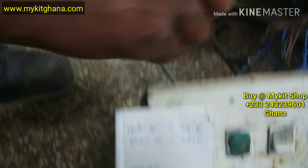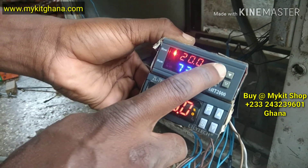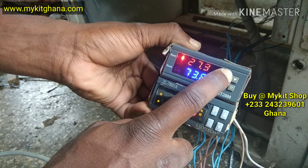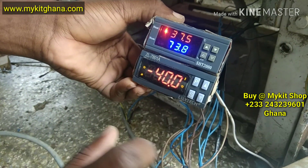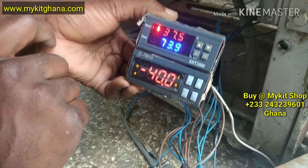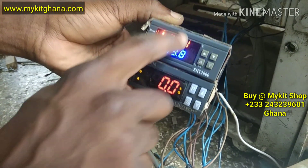Then to set the lower limit, you hold the up button. You hold it, and when it's blinking, you adjust it to what you want — so 37.5. Leave it, and it will stop blinking. To check if it's saved, you press it once — this is what you set. You press it once — this is what you set.